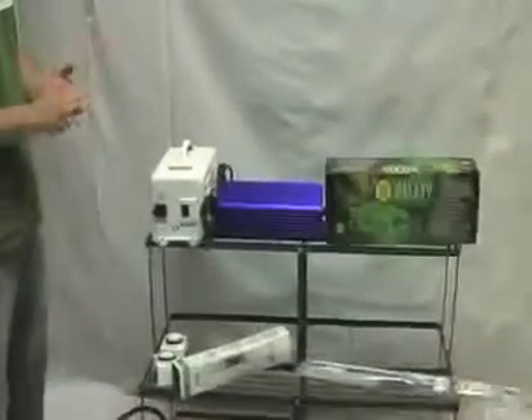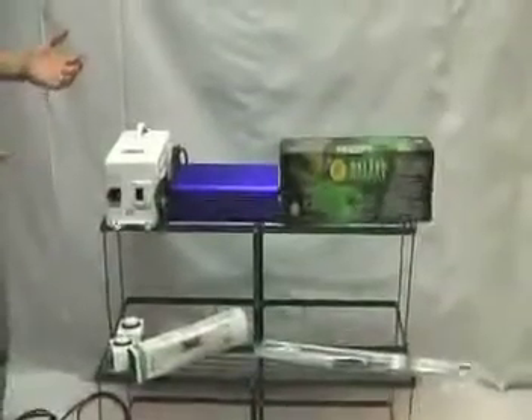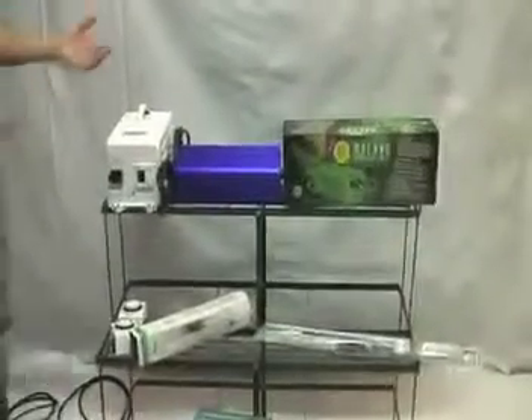When it comes to your light system, this is probably going to be one of the more expensive items in your grow room, so you want to make sure that you're getting the right item. You want to make sure that it has a warranty and that you're going to be happy with it.